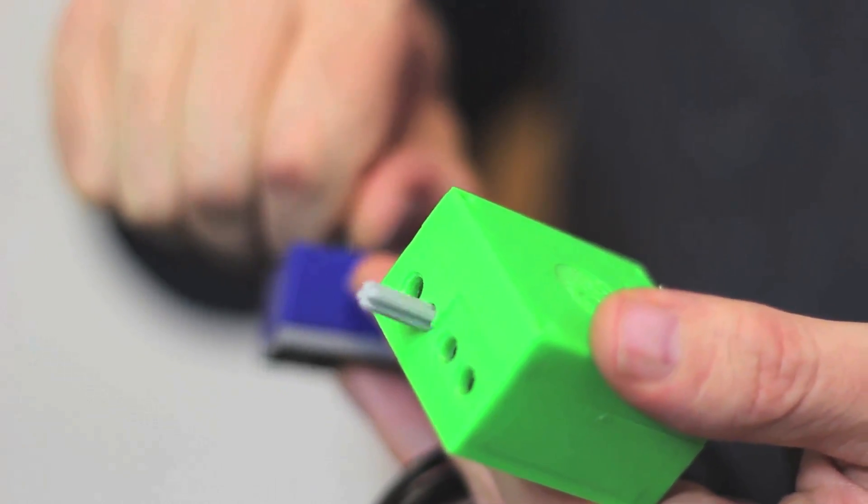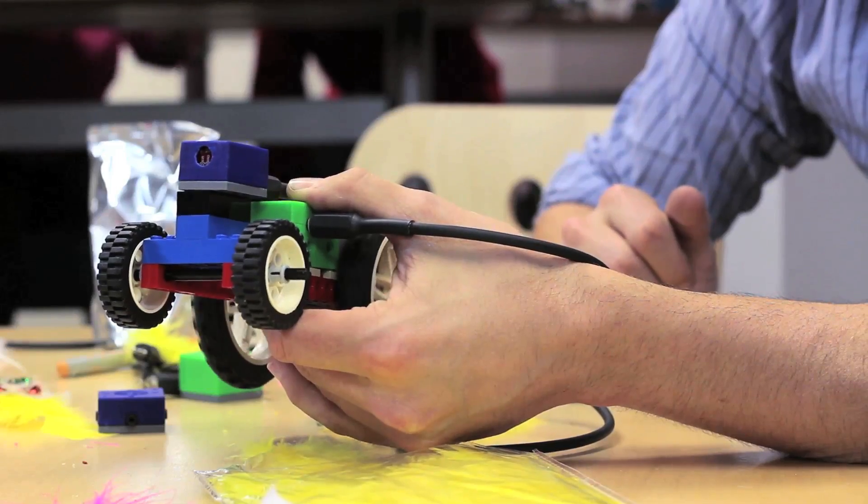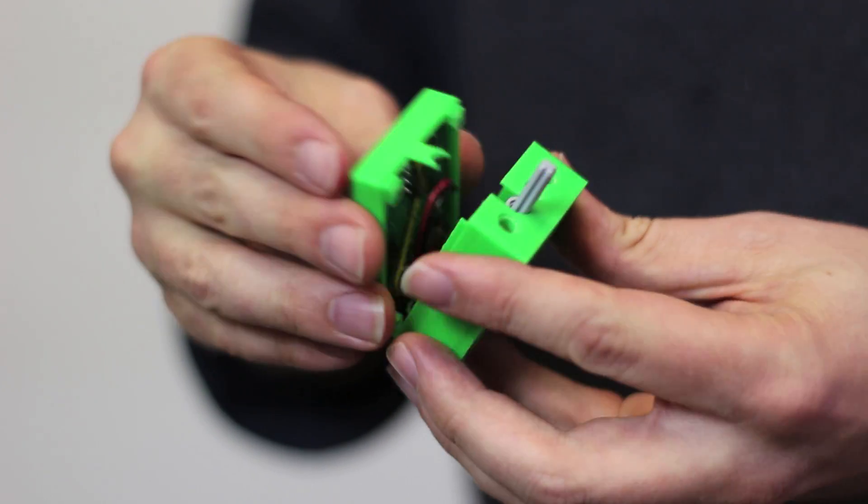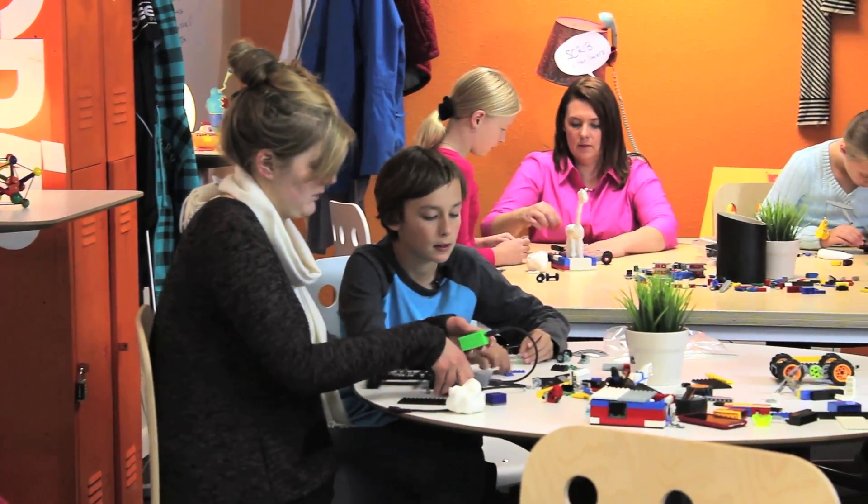Hi Kickstarters, my name is Michael Rosenblatt and I've enjoyed building things all my life, so much so that I've built a career around it. Back in 2009 I began creating Atoms as a way for kids big and small to make things that do things. Today my team and I are announcing the first of many Atoms products to come.